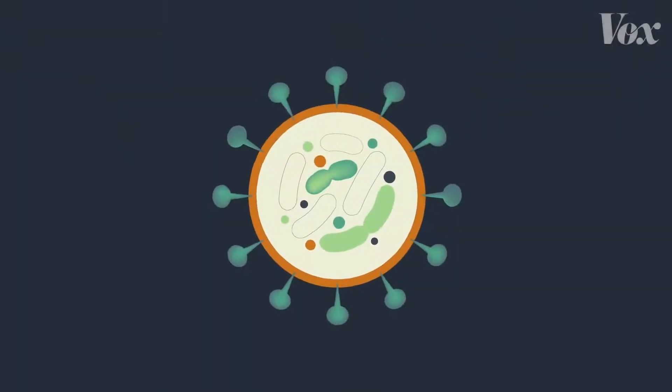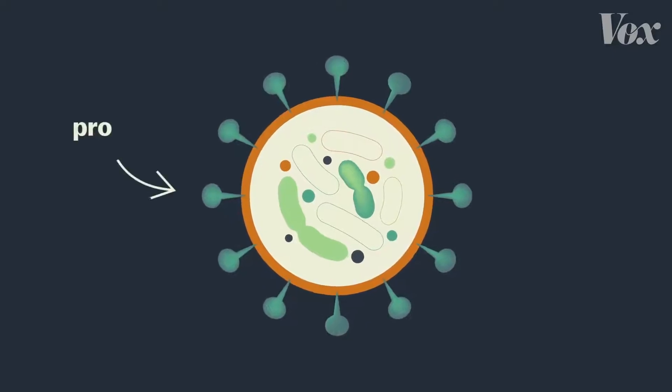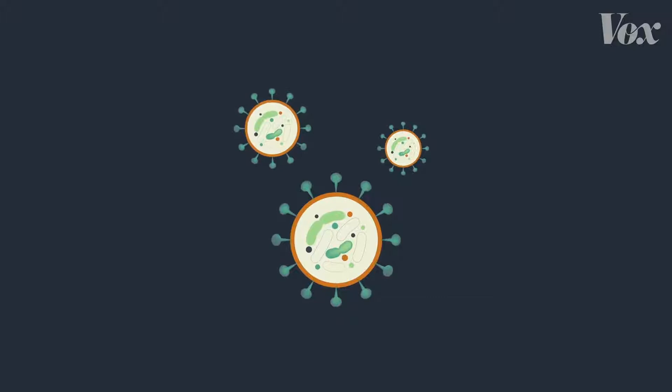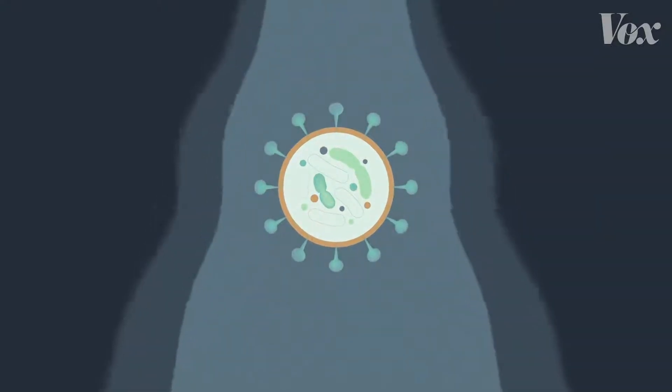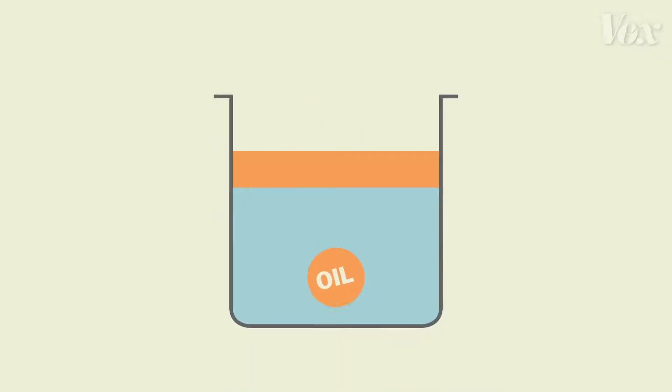Here's how. A virus like coronavirus is a bit of material surrounded by a coating of proteins and fat. Viruses easily stick to places like your hands. But when you rinse your hands with just water, it rushes right over the virus.